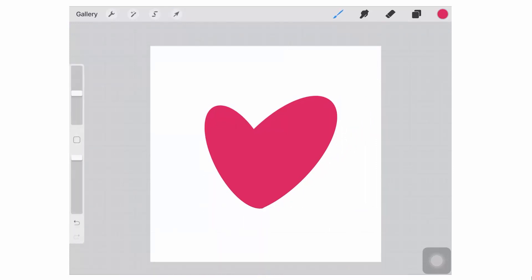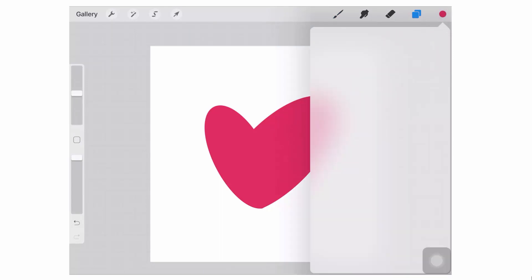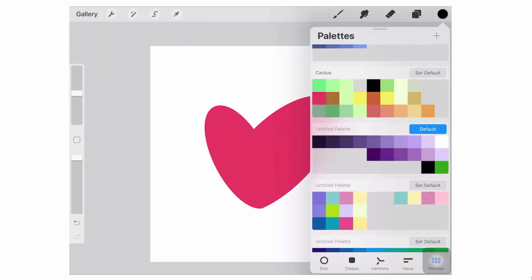I'm just going to resize my heart at this stage. Now we're going to the Layers palette and we're going to add a brand new layer, and we're going to change the colour to black — or whatever colour it is that you want your outline to be.